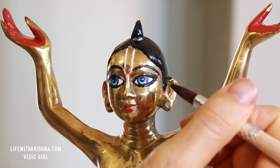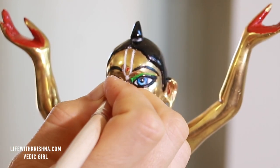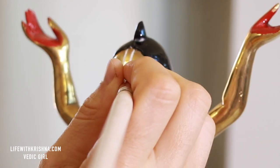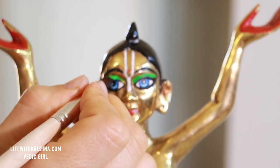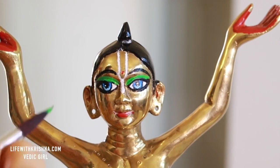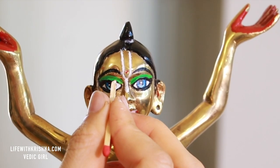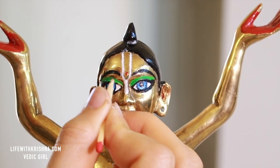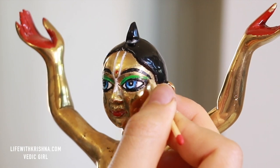Now I'm painting the same green color eyeshadow. I wish we could put eyelashes on the deities — it would be amazing. Cleaning up whatever I messed up. On top of the black kajal I put green by mistake, so I'm cleaning that up.